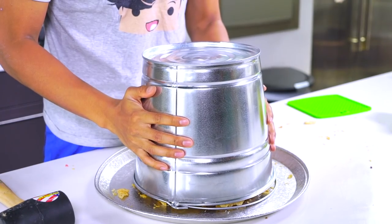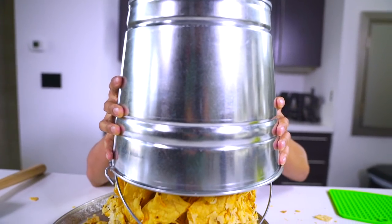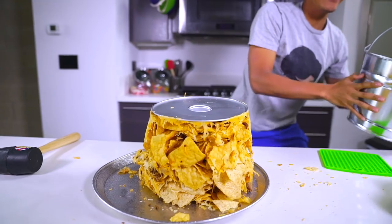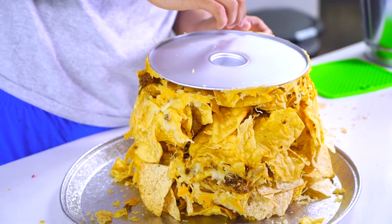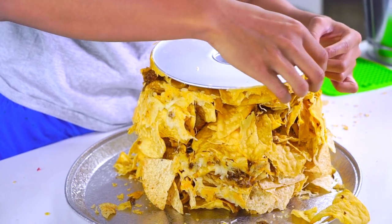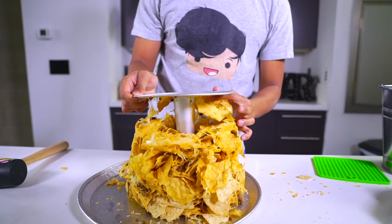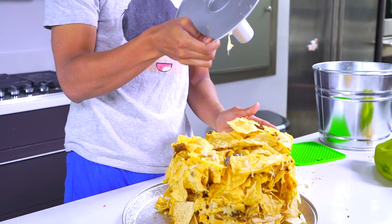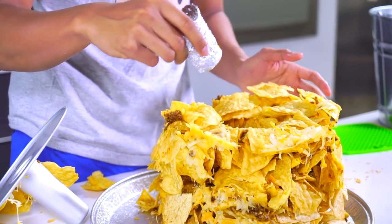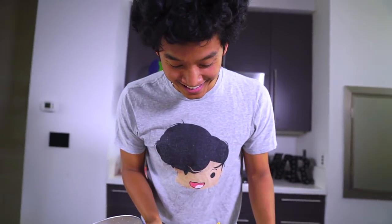Let's see what our volcano looks like. It came out! Now I just got to take off this bucket piece — it's attached to the cheese. I want my volcano to stay intact. We got a few pieces on here, it's okay. Take this part out — how is my foil still stuck in there? So we have the volcano right here. Wow, this looks pretty awesome! I like this look.